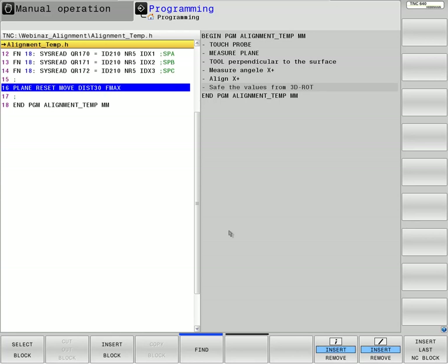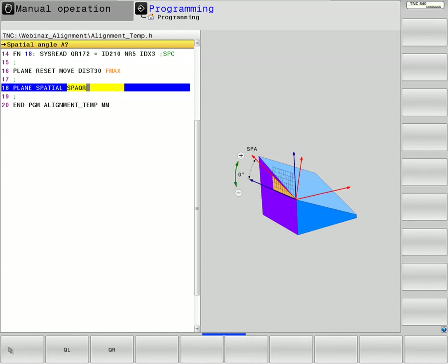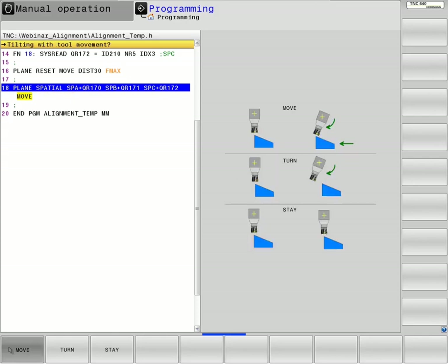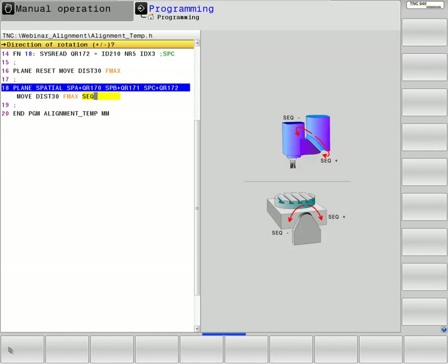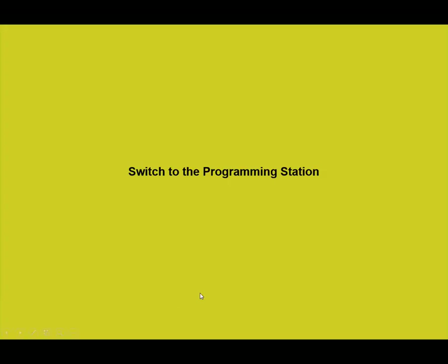When we program plane reset, all round axes go back to 0 position. When we want to tilt again, we program plane spatial QR170, QR171, QR172 with move, distance, F maximum — then the tool is perpendicular to the aligned surface. This program can also be used for alignment on the iTNC 530.